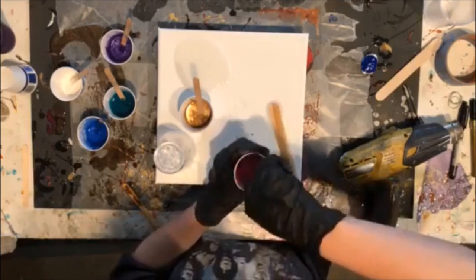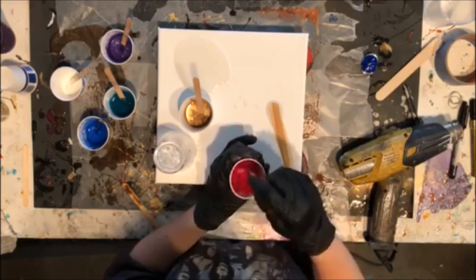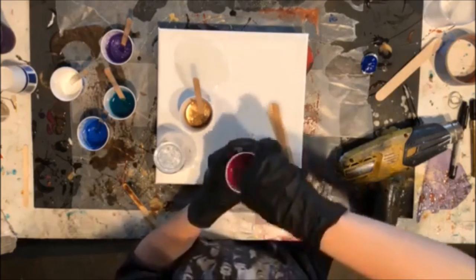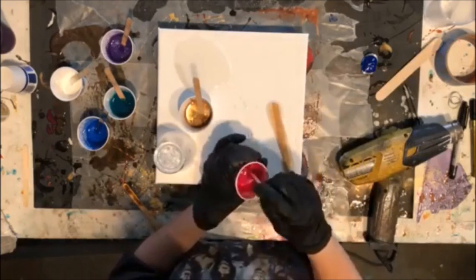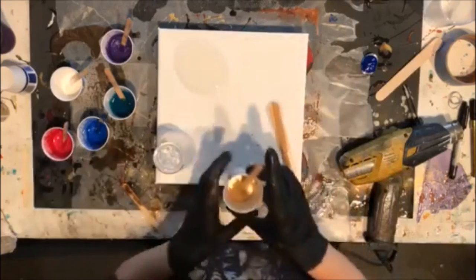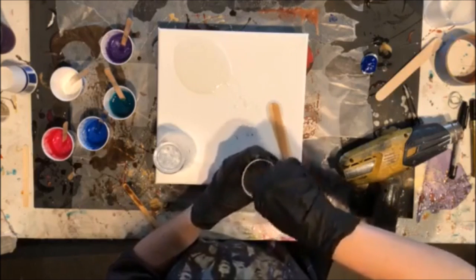When you use pigment powders, it's usually a good rule of thumb to drop the powder into your resin first and then mix, because that way you don't have all the color flying out at you. This is gorgeous — it's got like a purple sheen to it. That way when you start to mix it, it doesn't send powder everywhere. But I don't always do things by the book, so it is what it is.